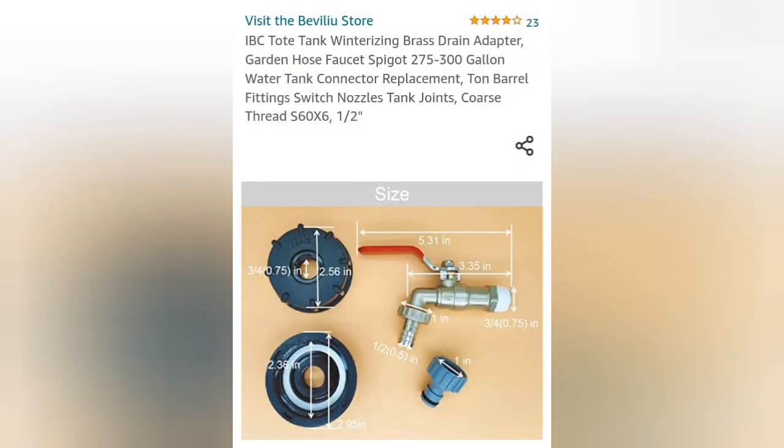I've already gone ahead and ordered the IBC tote drain adapter. It comes with all this stuff — I verified it was the right kind, hopefully it is. I talked to somebody who knows a lot about these things. What I do know is it's a coarse thread on the drain outlet, and it's supposed to get here Saturday. I cannot wait to get this thing up and collecting rainwater.